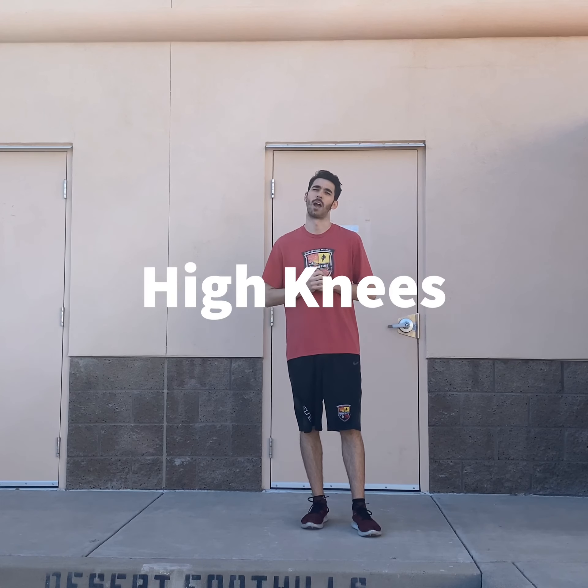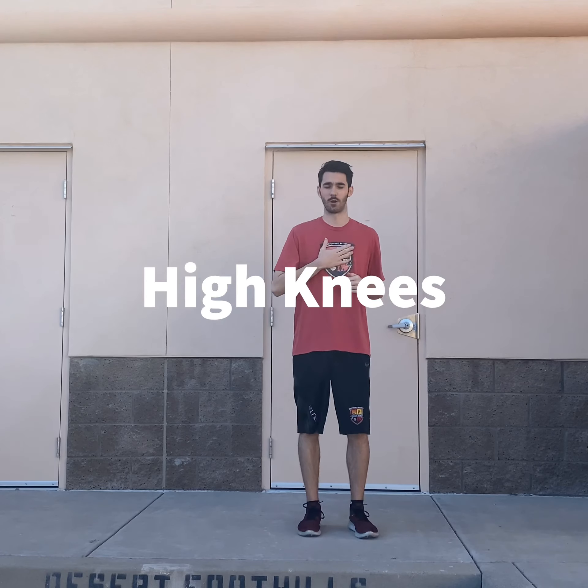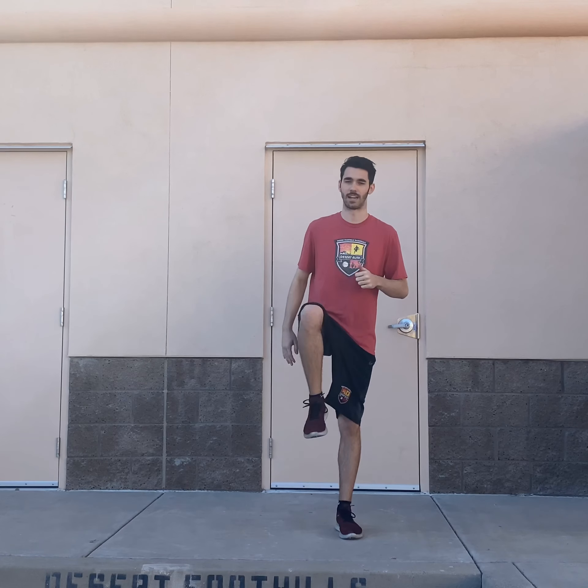Hey, what's up guys? It's Coach Alex here from Desert Elite. This is the start of our at-home series. We're going to do some stretches with you guys that will take about two to three minutes that you guys can do at home in a nice stationary spot where you guys can get stretched out and be ready to go for basketball.